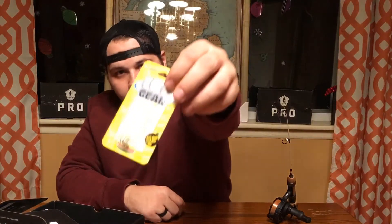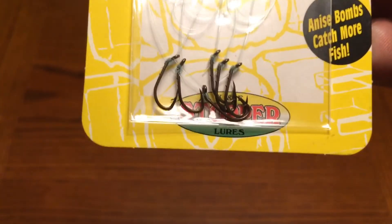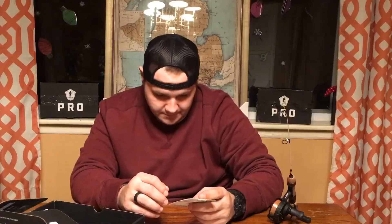Last but not least in the box is the Ice Gear Ice Snells. These come in at $1.59. What you got here are some already leadered-up, really small, snell knotted hooks. I don't know if you guys have ever tried to tie snell knots in the winter — impossible. You get six of them, and with the leader already attached, just drop it down with a minnow or whatever you're fishing for and be set to go rather than trying to tie a snell knot. You already got them rigged up.